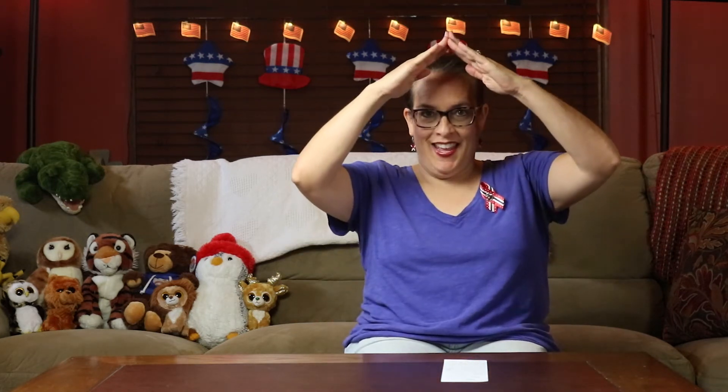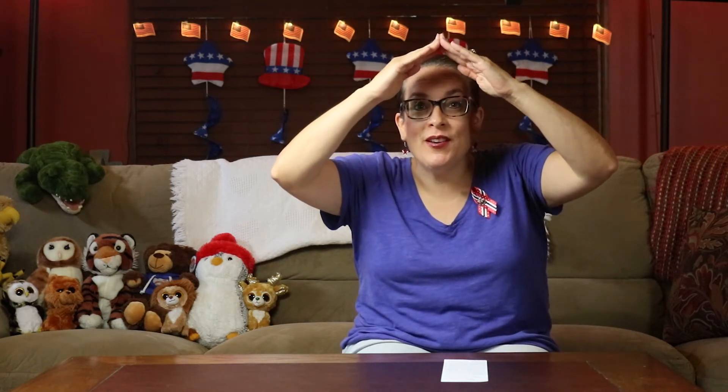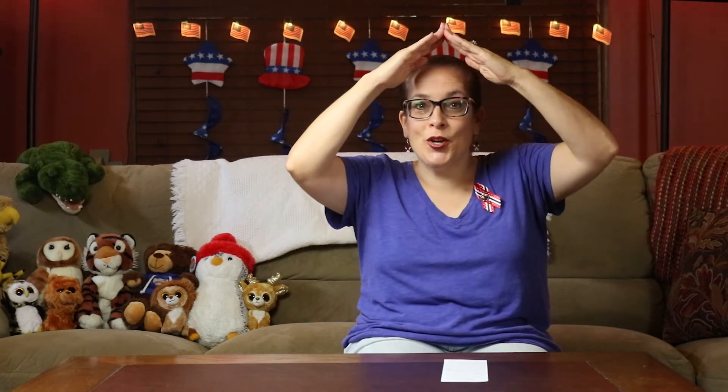We want to start off with our rhyme today. Hands up. Make your church. In church, we learn many things to share with others and pray and sing. We learn to worship God above and tell others about his love. One more time: In church, we learn many things to share with others and pray and sing. We learn to worship God above and tell others about his love.